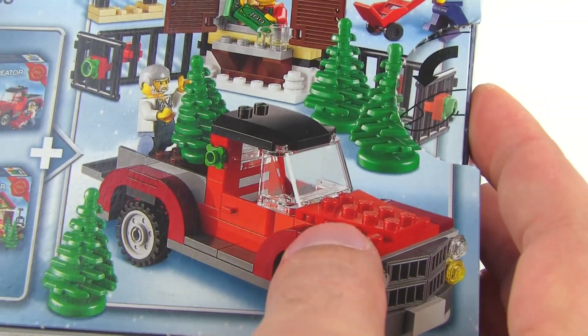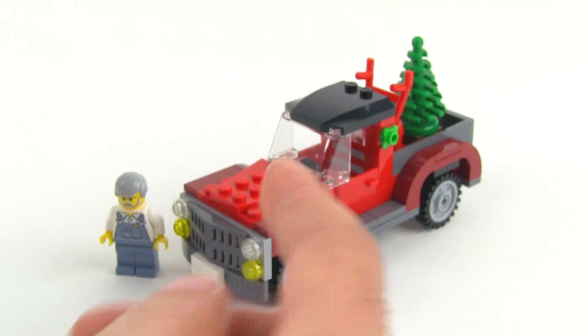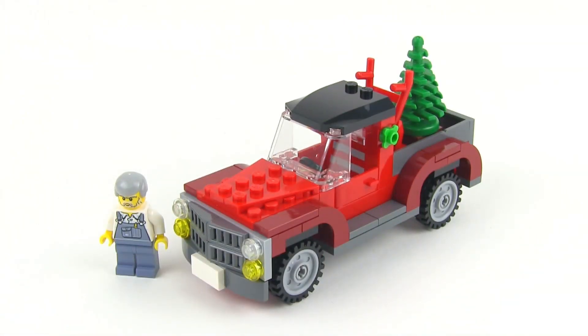Or you can use this as being just a guy who just bought a Christmas tree and is now going to take it away.